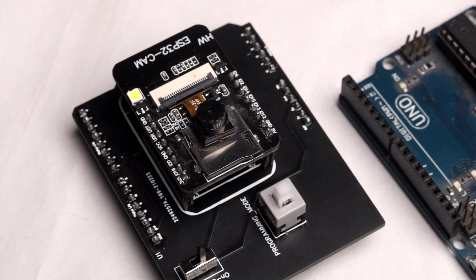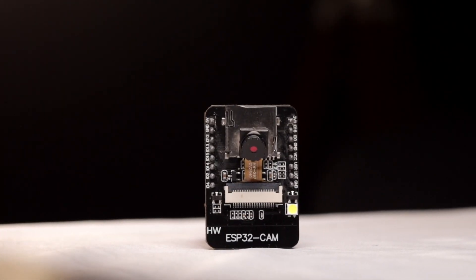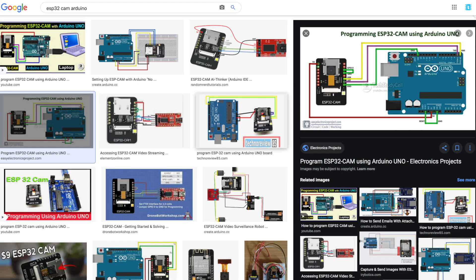In this video, I'm going to solve one major problem of programming this ESP32 cam board using Arduino by making a dedicated shield for it. The ESP32 cam board is really great if you compare its features and price point, but the only negative point is that this board doesn't come with a built-in programming port, just like we have in our ESP boards. For programming this ESP32 cam board, you either need an FTDI converter or an Arduino board, and you have to make four or five connections to program this board.